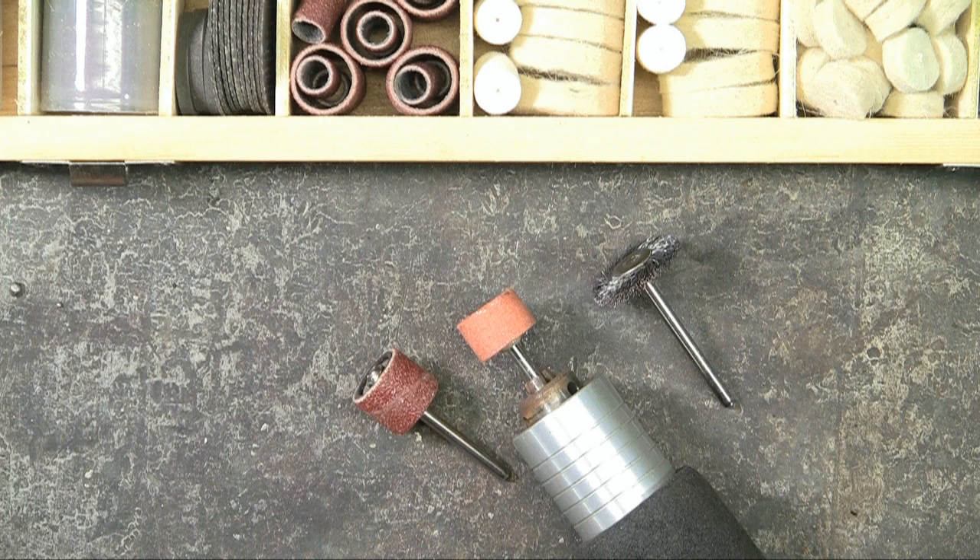Just using the small wire brush, the sanding tube, and the grinding stone, you can see how one can quickly put together a repertoire of finishes.